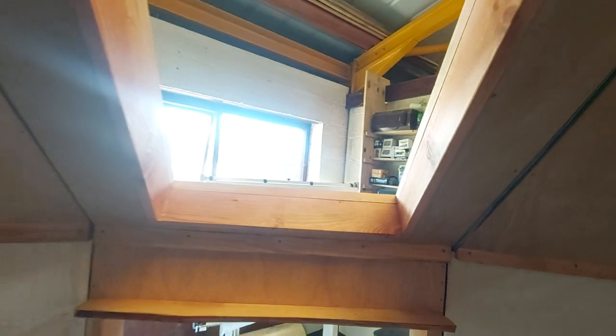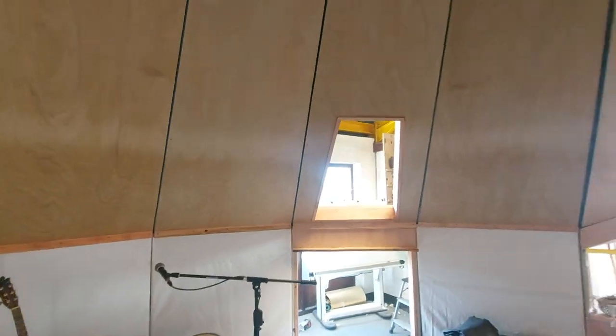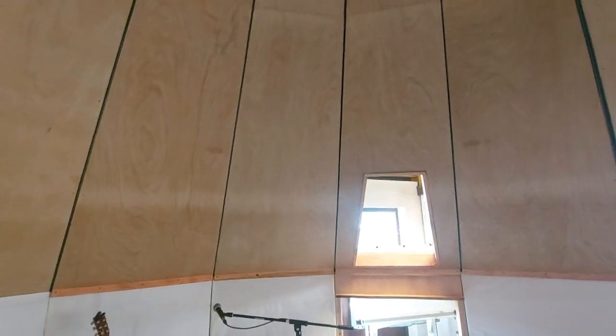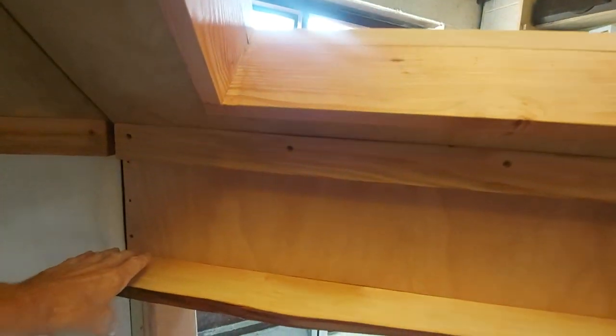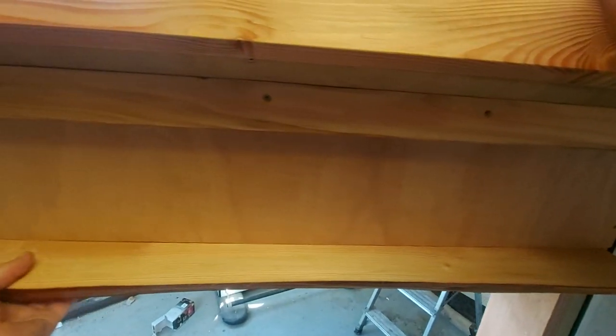The skylight is not rectangular — I was going to simplify everything for the sake of the budget but decided not to bother. It's Douglas fir again, and this will be an opening skylight, a top-hinged opening skylight. There's a little bit of waney edge that forms the lintel, but I decided it would be quite nice to have that there.